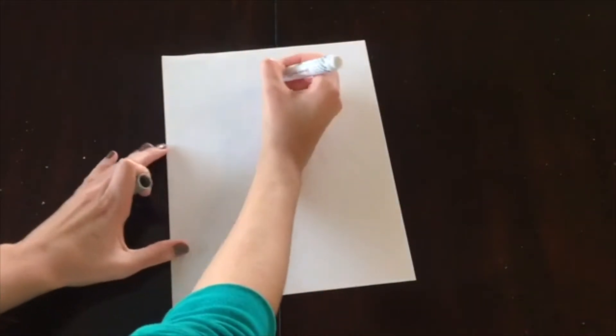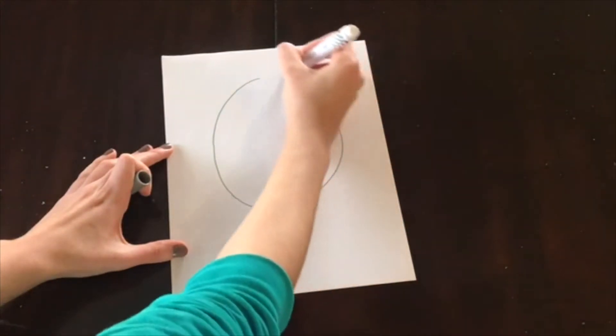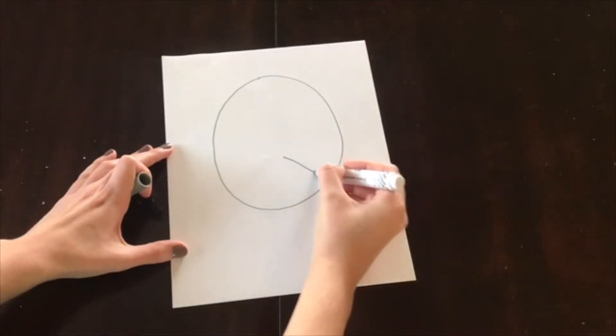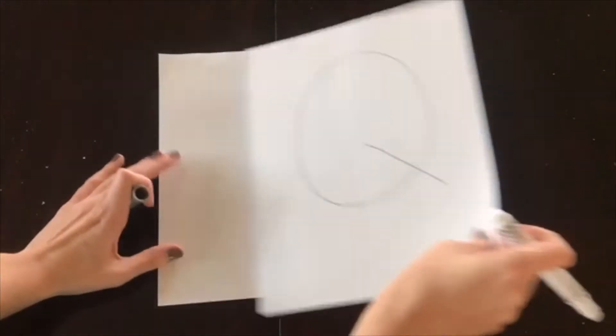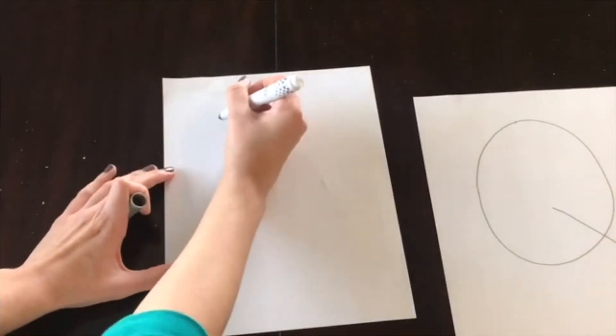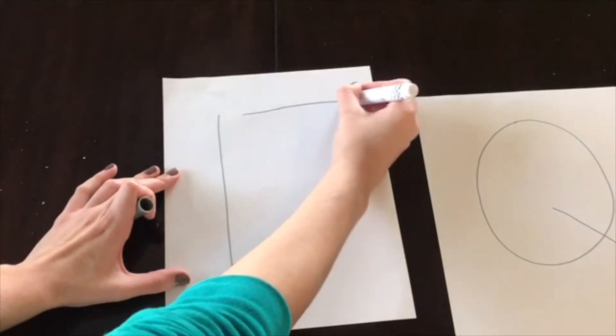Alright, so we'll start off by writing the letter Q. And that one is just a big circle with a line at the bottom. And now the number 17 — so one and seven.